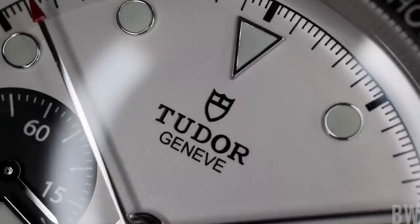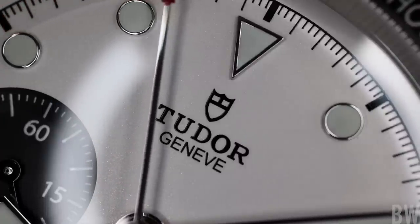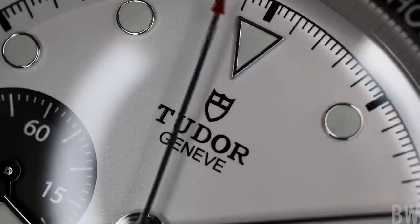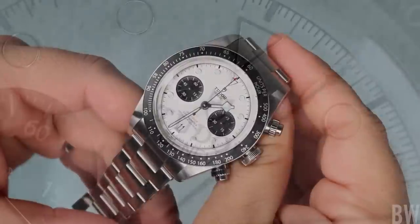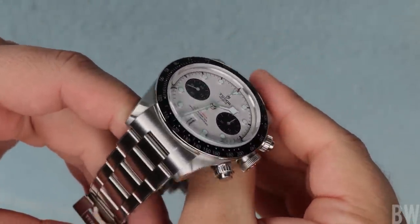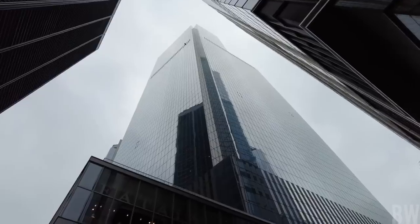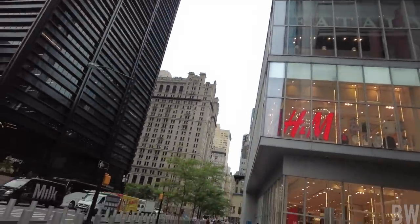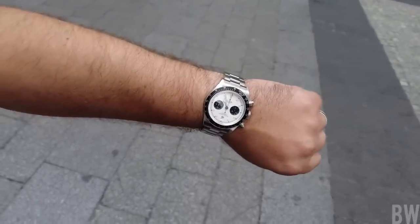And if this watch becomes more like the Panda Chrono, you could be waiting a year and a half, two years. Some of you watching right now may have told your AD you're ready to buy one, and you still haven't gotten the call however many months later since this one was released. So I can get the frustration.